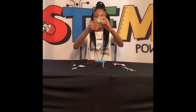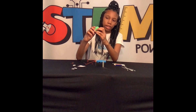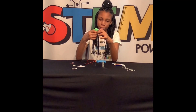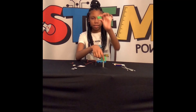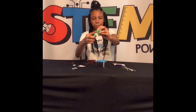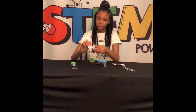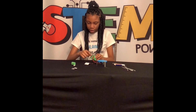Now we are going to make the head. You have to push the green thing out of the base to make room for the motor. Then take the sticky things and put them here.